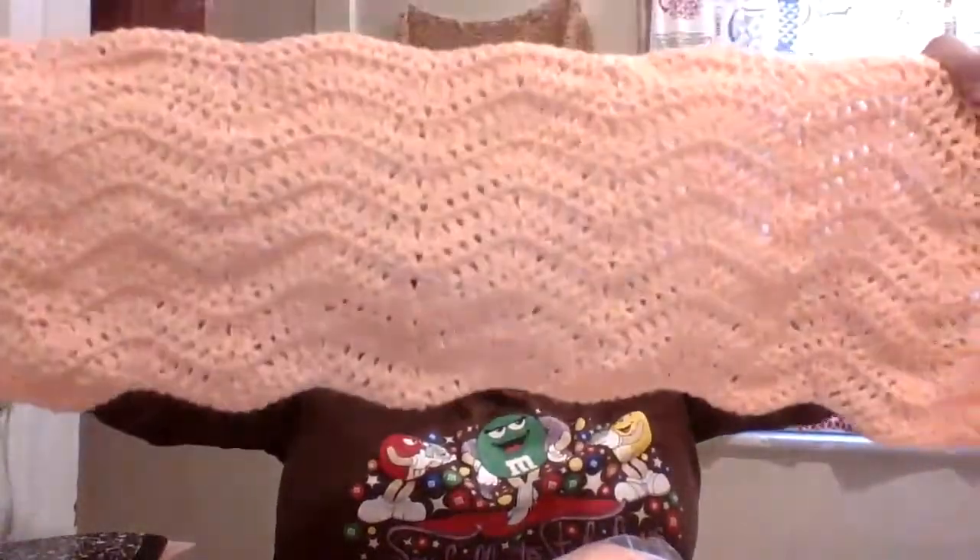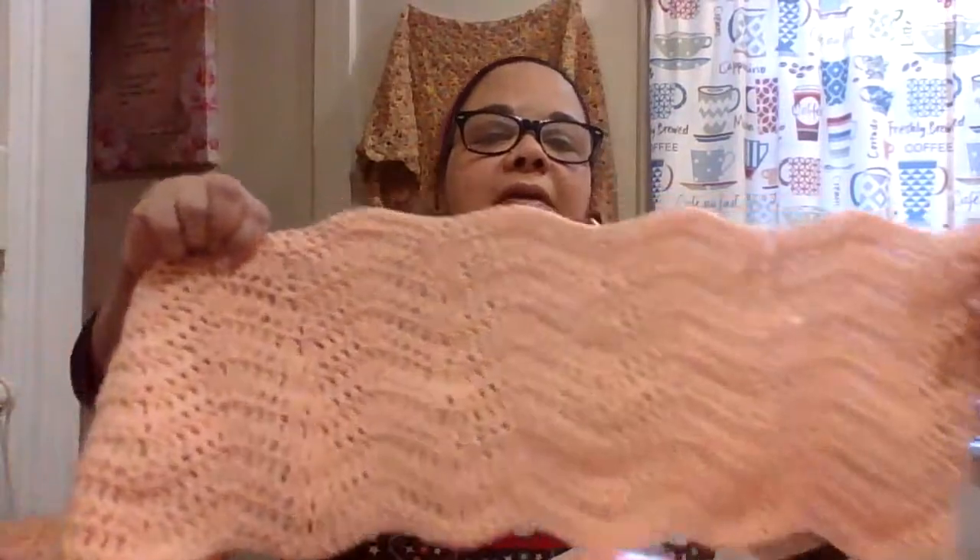This is going to be a throw blanket for her. I measured it on her — she's almost five feet, so I might make it up to five feet. I love it — it's so easy. If you're a beginner in crochet, I'm going to give you the tutorial channel to look it up. By the second row I was already doing it without even watching the video. The tutorial makes it very easy, and there are so many ways you can use this pattern.